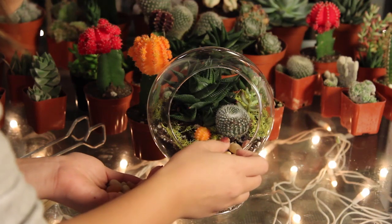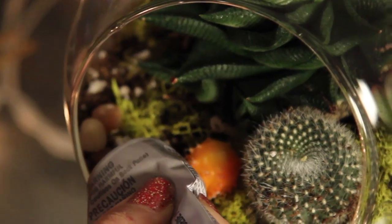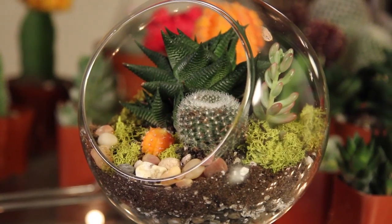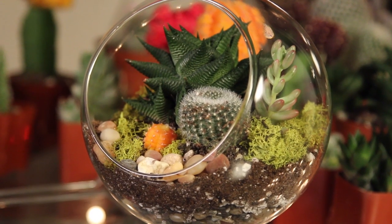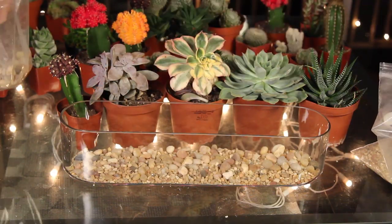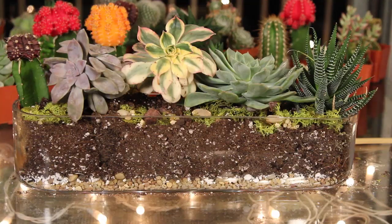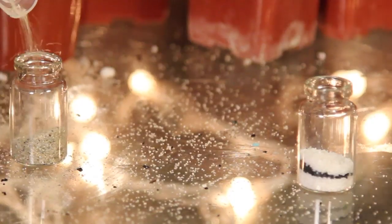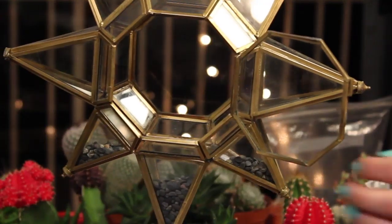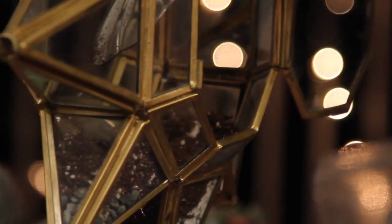Now add in some pebbles on the top of the dirt. And if you like, you can add glue if this is going to be hanging so that the rocks don't move. Once you've added all of your pebbles, you're now done. You can really make a wide variation of these. Here I'm trying to make one that has a gradient from dark colors to green. I found these really awesome little vials that you can put tiny little terrariums inside. I'll link in the description where I got all of these glasses and jars. It's really up to you how creative you want to get with this.